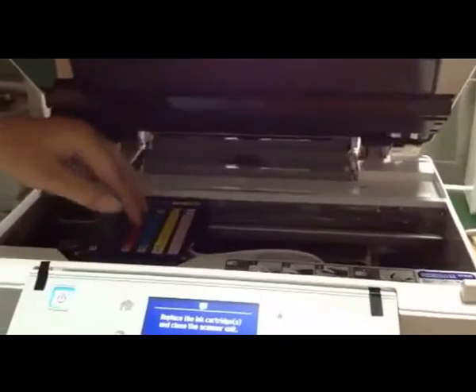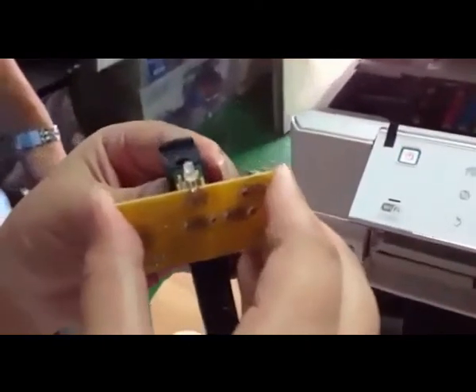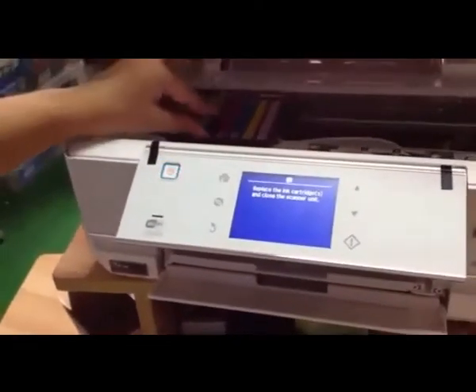Take out the cartridge and reset it. You can see the light flash from red to green. Now I put it back.